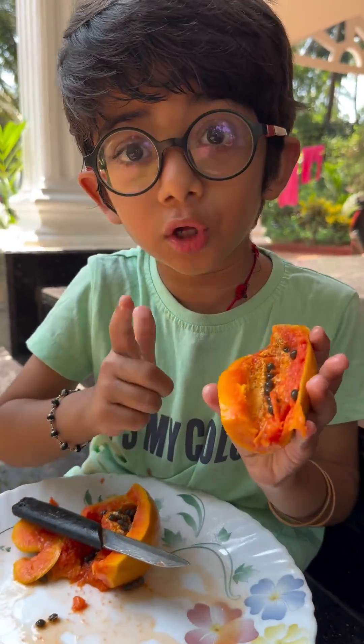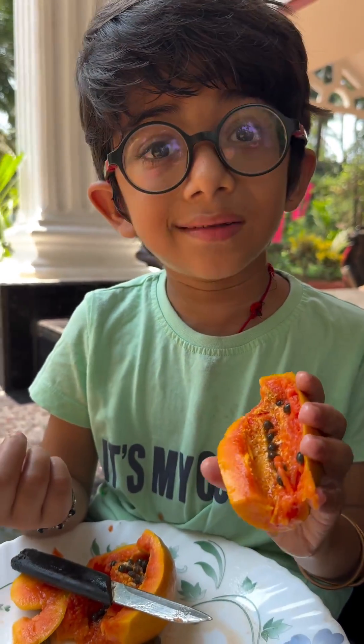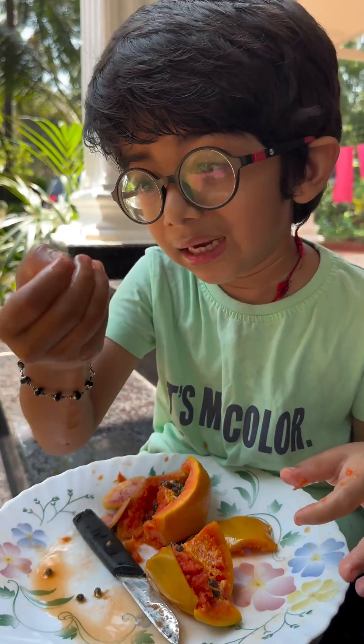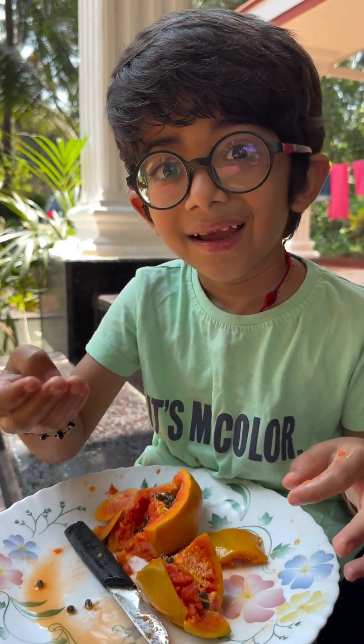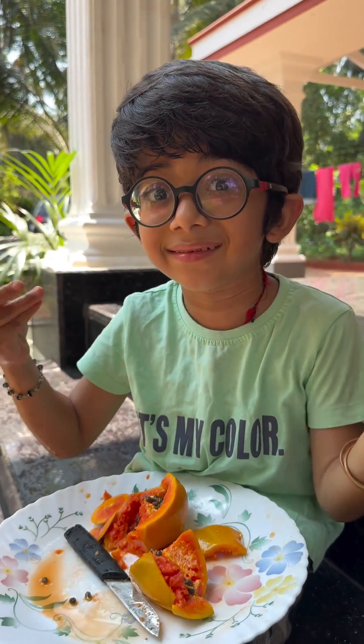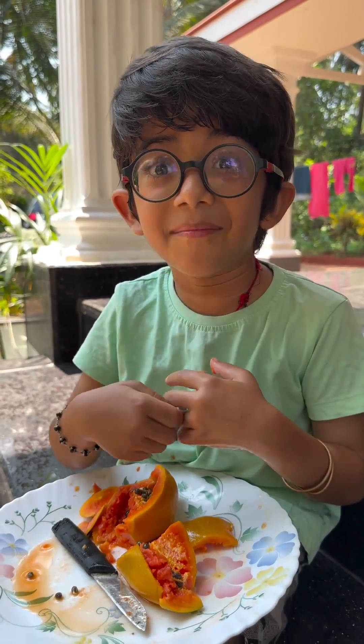This papaya is organic, ripened and sweet and it's also healthy. And I'll plant these tiny seeds and I will get lots and lots of papayas. And the papayas will have more seeds and I will get more and more.